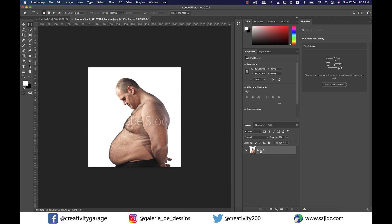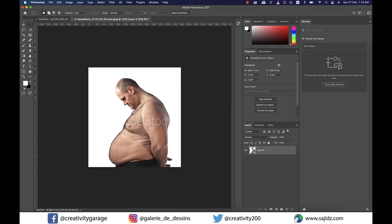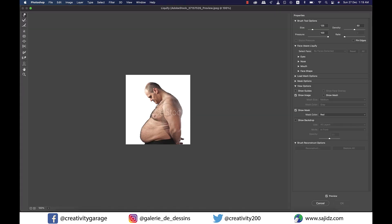First of all, we're going to right click on the layer and convert this image into a smart object. Smart objects preserve an image's source content with all its original characteristics, enabling you to perform non-destructive editing to the layer. So let's head to Filter and then Liquify, and you shall be introduced to a new panel.